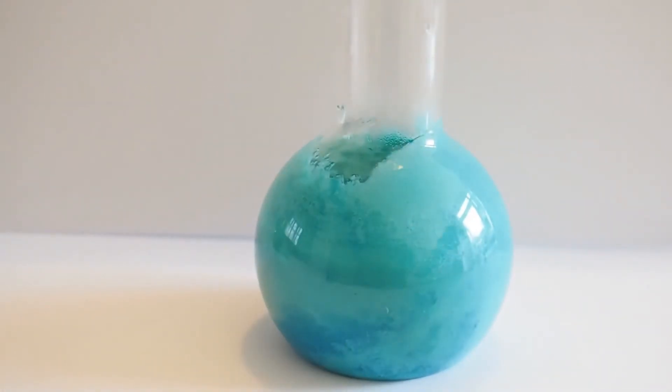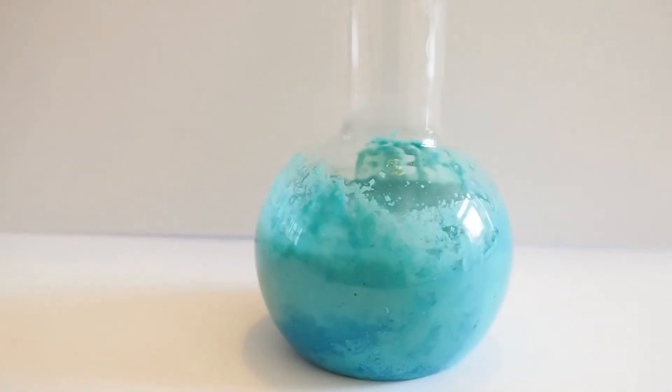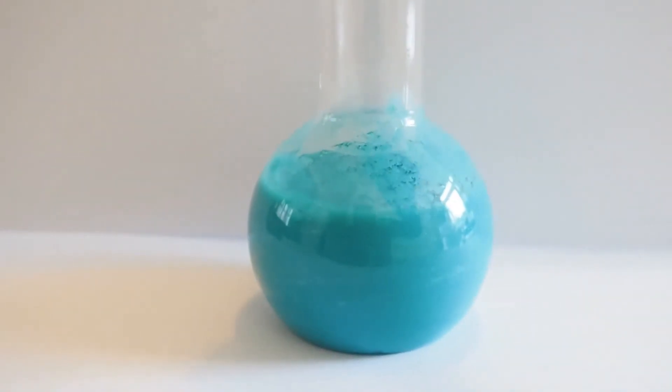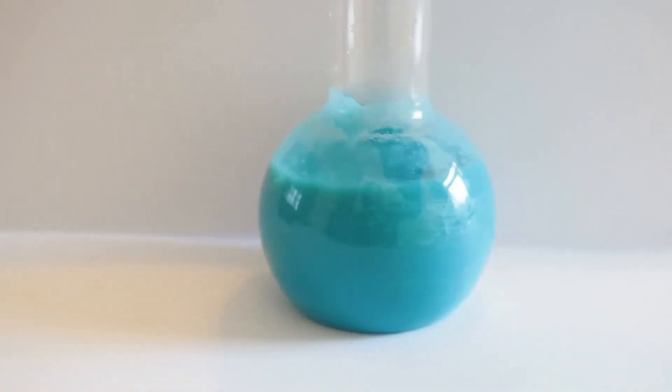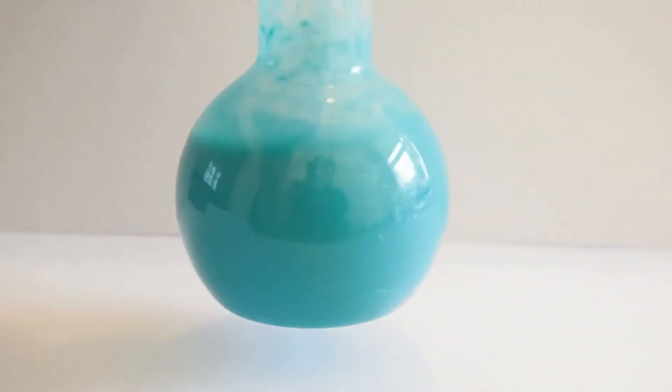I'm just going to add a little bit of water to make it a bit easier to handle. Now the actual green colour on the Statue of Liberty will be a combination of different copper salts. So there'll be a little bit of this carbonate, but also because it's in an urban area you get a lot of sulphur compounds in the atmosphere, which lead to sulphuric acid formation, and that leads to copper sulphates forming. And near seawater — which of course the Statue of Liberty is — you get basic copper chlorides as well.